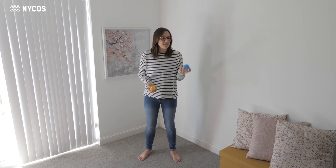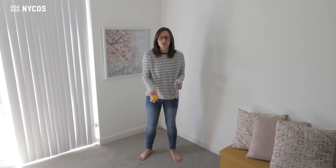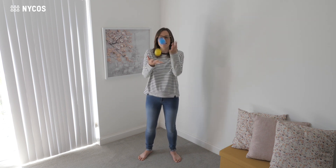Hot Potato pass it on, hot potato pass it on, hot potato pass it on, get rid of the hot potato. Hot Potato pass it on, hot potato pass it on, hot potato pass it on, get rid of the hot potato.